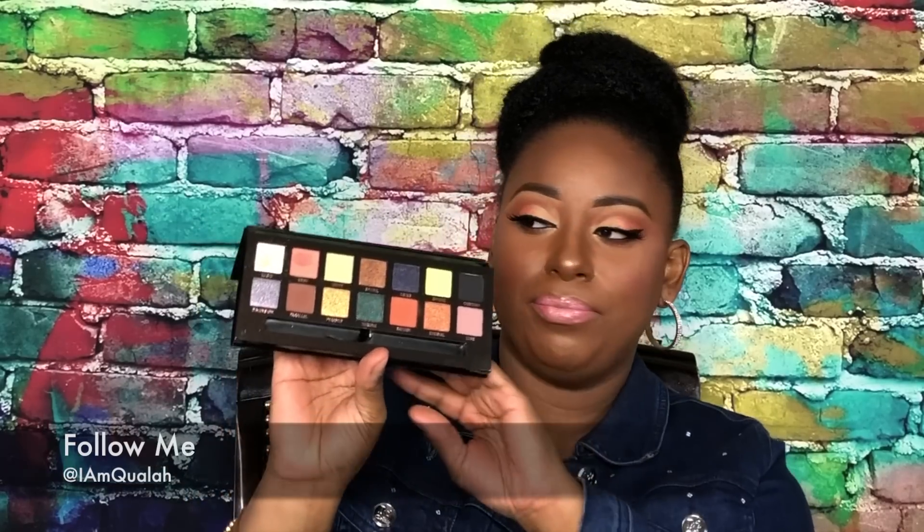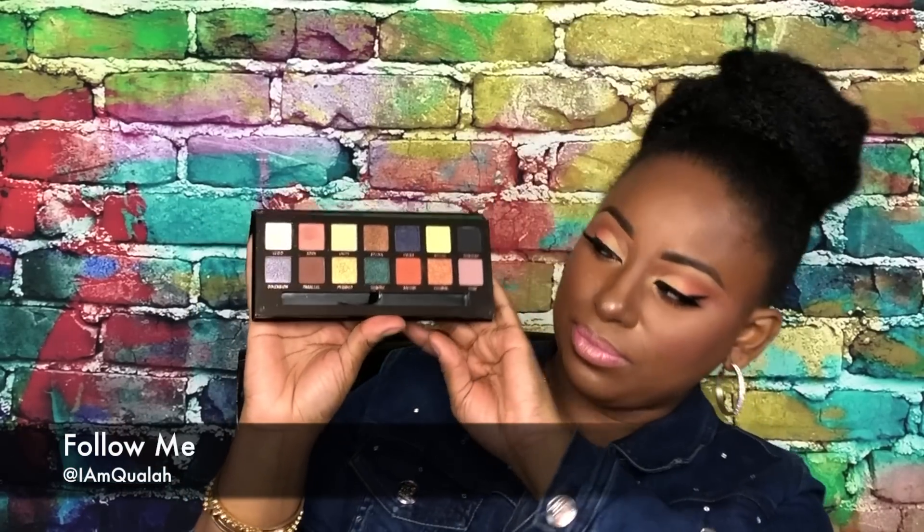I do want to point out that the Subculture palette came out a few months before this one. They do have some similar shades and they do look similar, but they're not totally spot on — we'll do another video for that. Anyway, I did create this look using this palette and I am so in love with it.